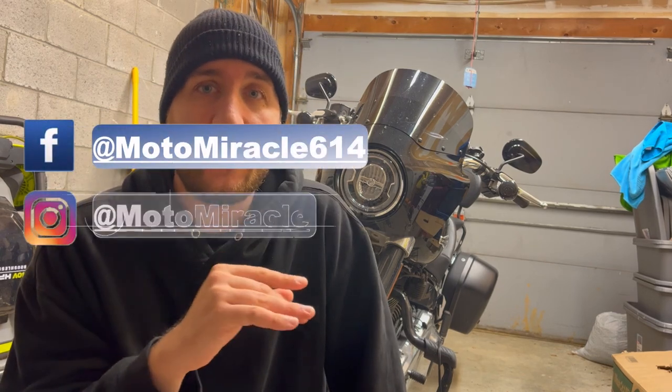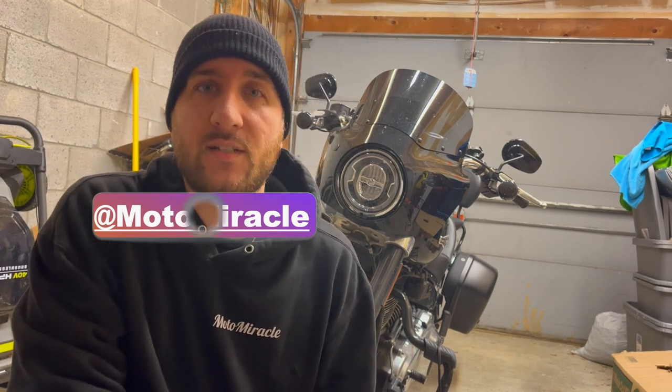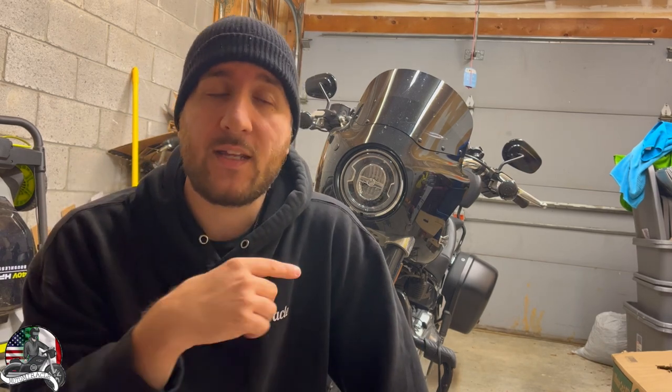If you want to skip to the first impressions, the link is in the description. Basically we're going to do the unboxing and then go over the key features of these motorcycle boots. I also have a Venmo — if you want to support the channel, for gas, coffee, or the Brain Injury Association of Maryland for a TBI survivor event I want to put together, drop it in the Venmo and I'll give you a shoutout. Let's go to the office and check out these boots.